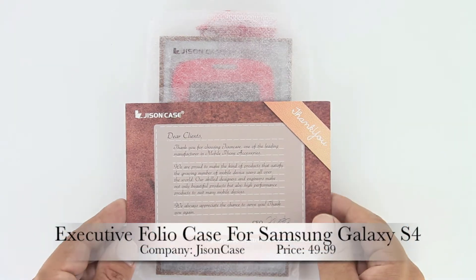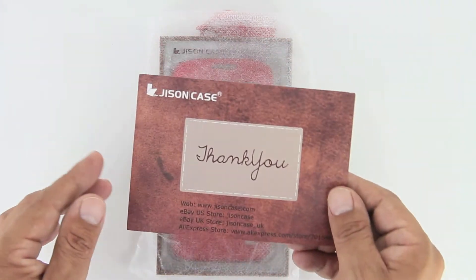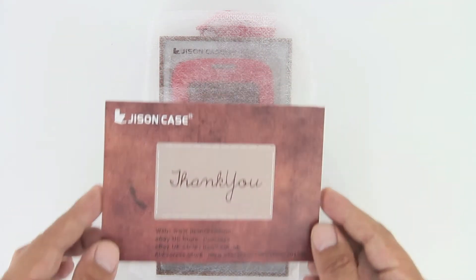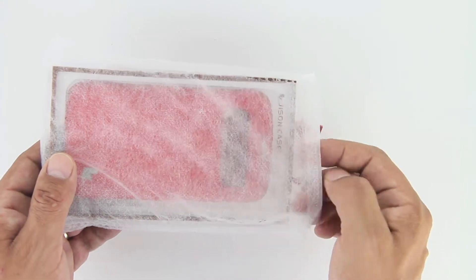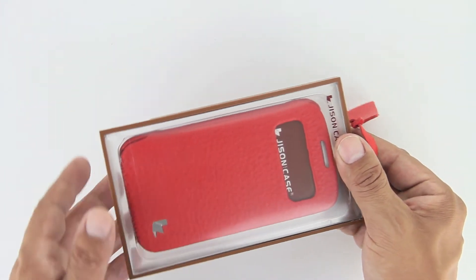Hey, what is up guys? Here with the unboxing of the Executive Folio Case for the Samsung Galaxy S4. I'd first like to send a big shout out to the professional staff over at Jison Case for sending out this case for review. I'm going to go ahead and drop a link down in the description to their website. Be sure to head over there and check out some of the awesome products that they have to offer.